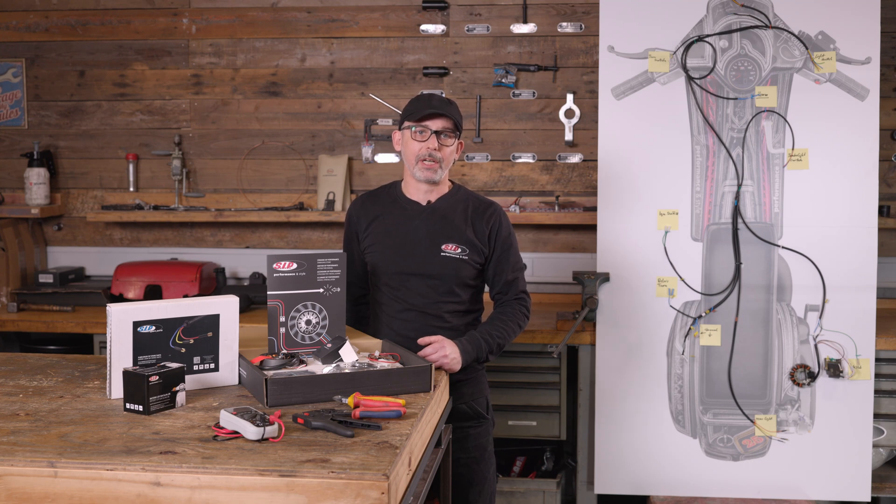Hello, today I'm going to show you how to convert an Aldi Vespa from AC to DC, for example with battery operation.